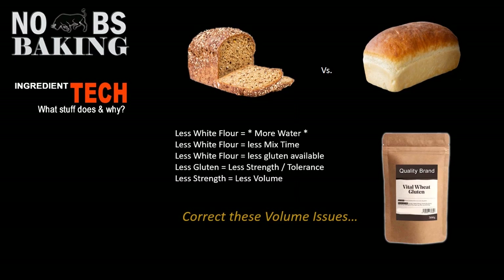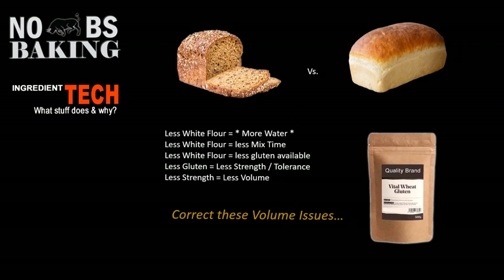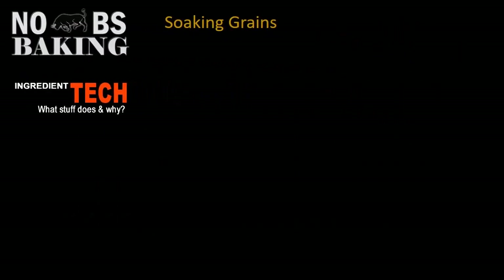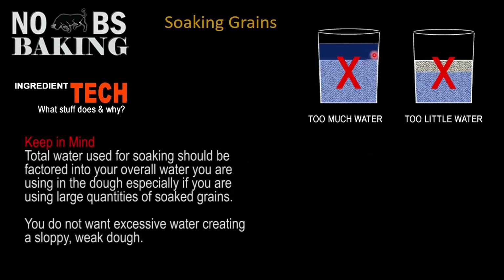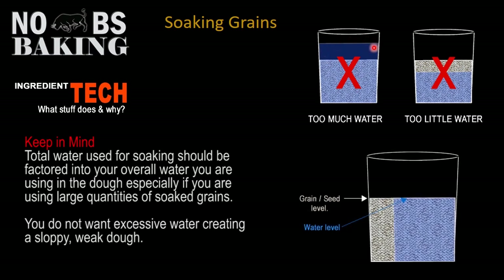How much water is the right amount of water? Obviously, if you fill your container right up over the top, that's not correct. You also don't want to use too little water. When you're soaking grains and seeds, the best way is to fill your seeds or grains up to a certain level and just put enough water to cover everything inside the container.